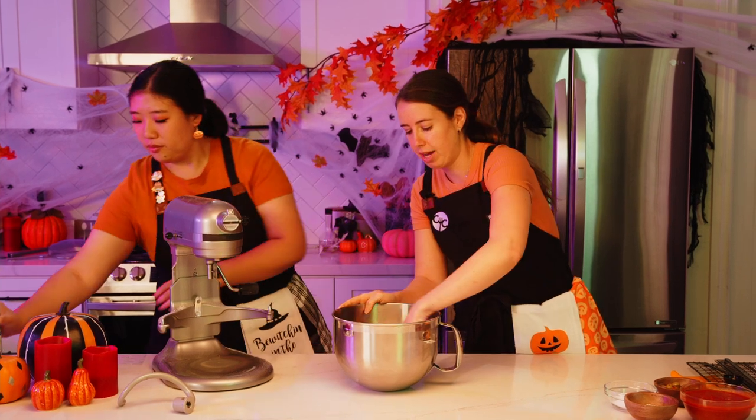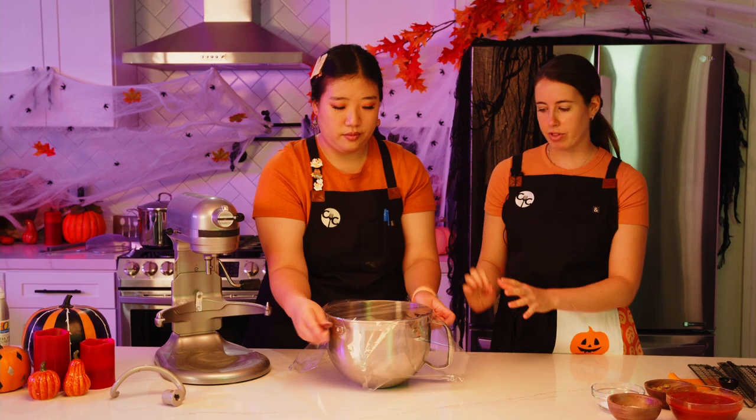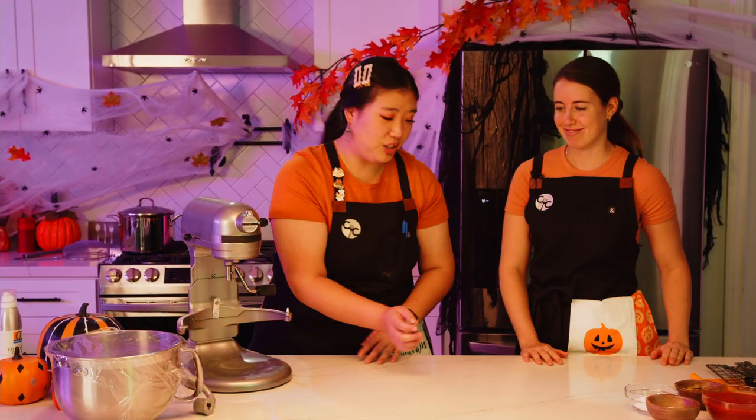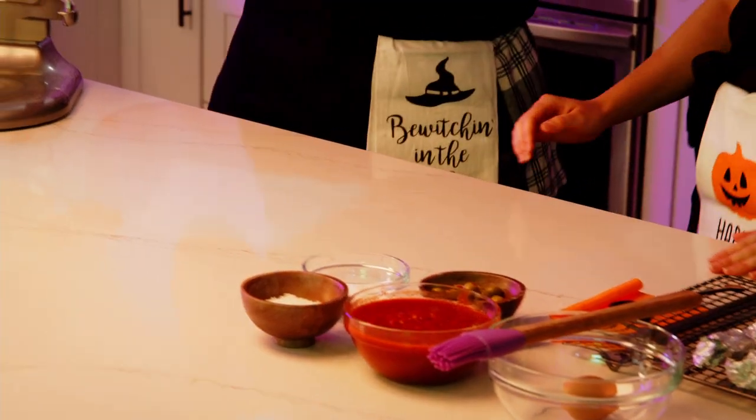We're going to pop the dough in the same bowl, cover it with plastic wrap, and let it rise for about one hour depending on the temperature of your kitchen. We've already got a batch proofed, so we're ready to shape and divide the dough into our spider.